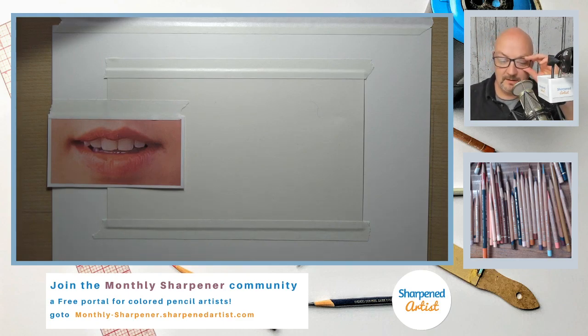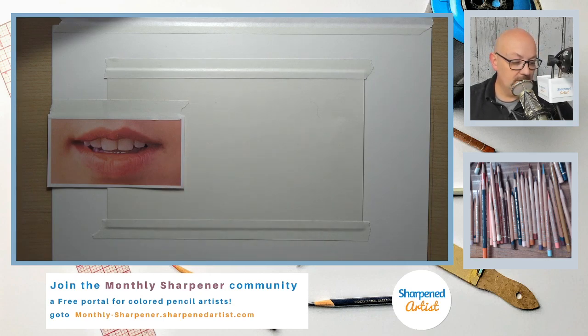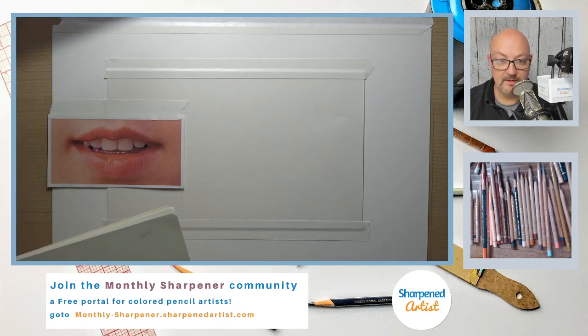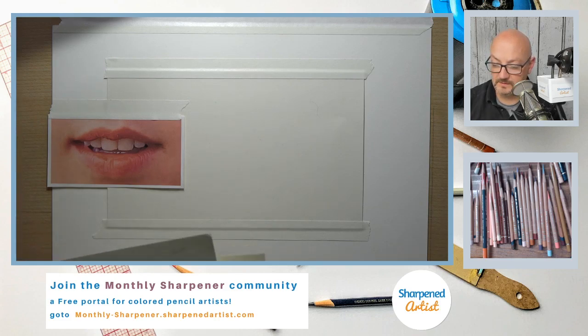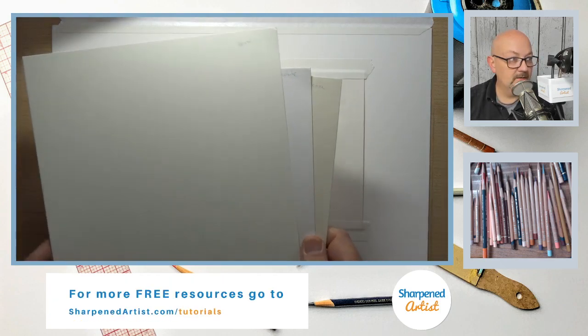We're going to draw this mouth on pastel matte. I'm going to use probably more colors this time than in the past — before I was limiting myself to a 24-set of Derwent Lightfast pencils. Still going to use some Derwent Lightfast pencils, but we'll mix in some others as well.